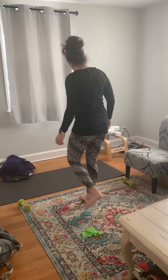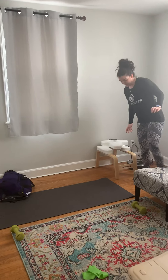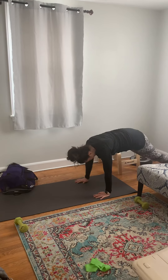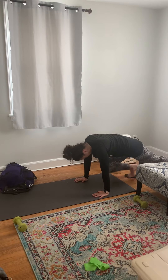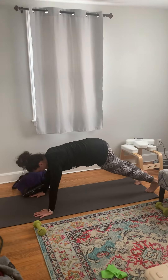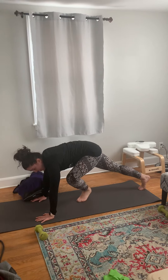The next one is our valve slide mountain climbers. If you have valve slides or paper plates, go down into a high plank and do a typical mountain climber. If you don't have paper plates or valve slides, come into a high plank and just do it regular without the valve slides.